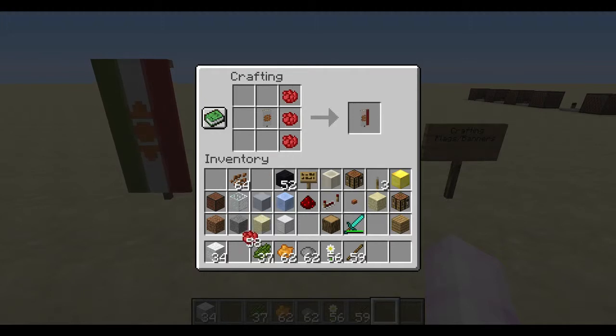Next you just finish it off with the stripes: one red on the right, back in the center of the crafting table, and one green on the left.